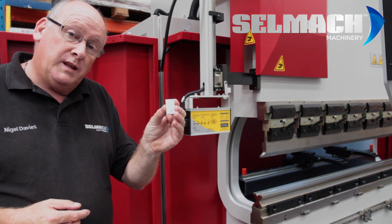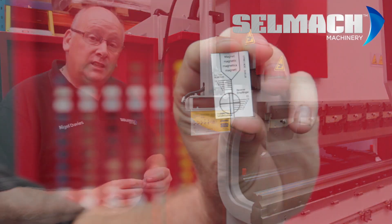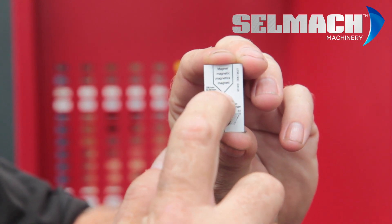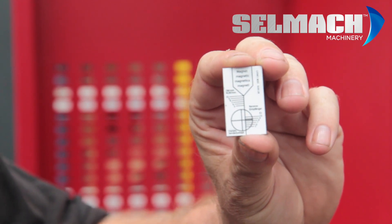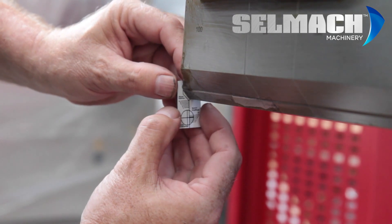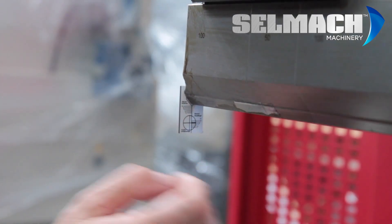This comes with every machine supplied by Selmac Machinery. It basically is a laser alignment tool. The point at the bottom of the tool pictured on the instrument here must be aligned with the point on the top tool.